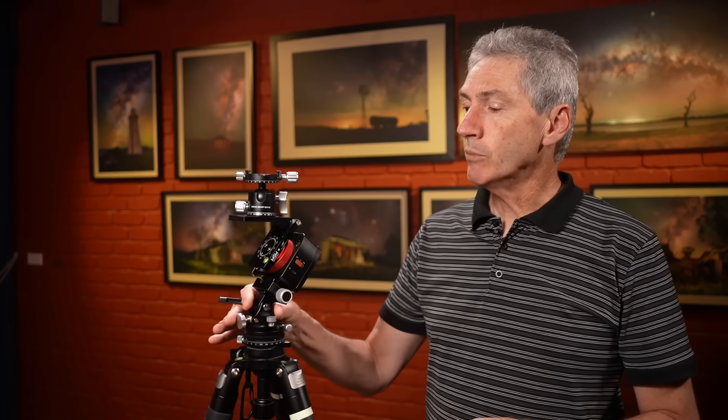Hello everybody, it's great to see you back here on the channel in 2025 - happy new year to each and every one of you. I've been having a bit of a rest; I don't cope well with these hot Australian summers so I do go into a bit of hibernation, but I haven't been doing nothing. In fact, I'm here today to delve a little bit further into the intricacies and details of the Move Shoot Move Nomad star tracker.